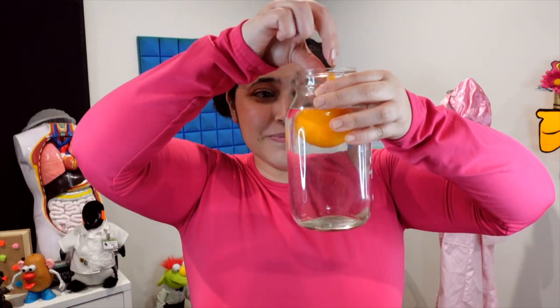Interesting. You can try this with all sorts of objects and test whether they are less dense than water or more dense than water.